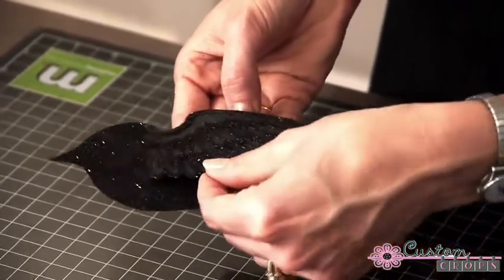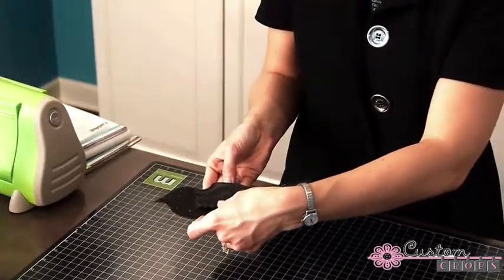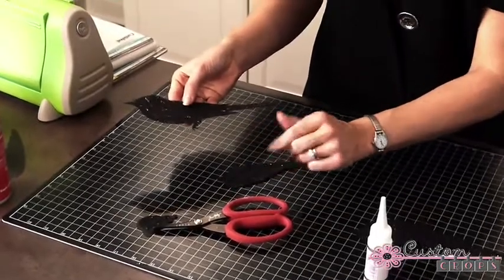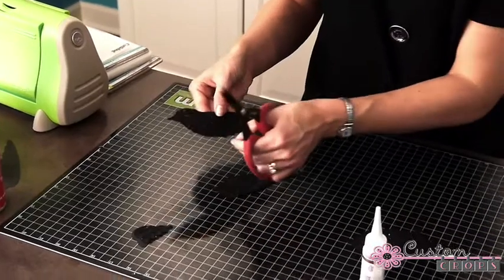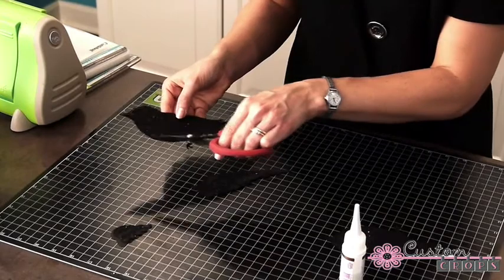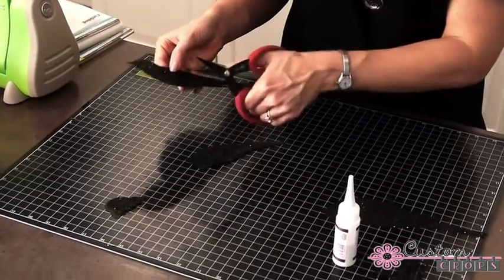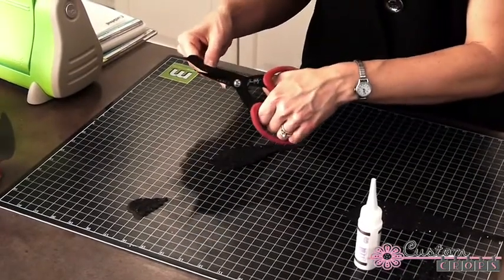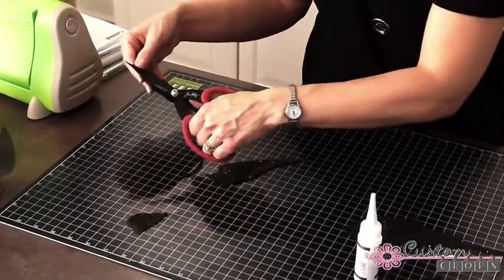How you want your bird to look is up to you — you can do wings up or wings down. I was trying to make it look like a crow or a raven, so I also trimmed my bird a little bit. Looking at pictures of crows or ravens, they don't have quite as big of a roundness right here.